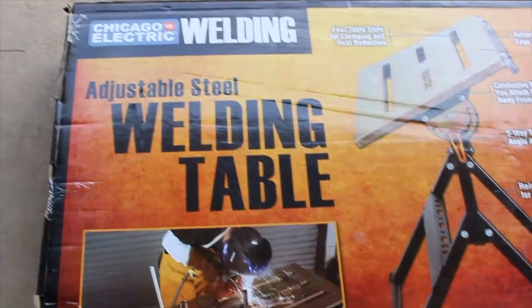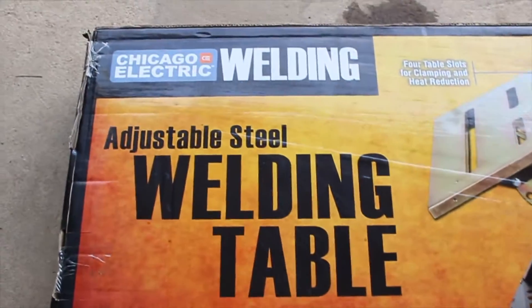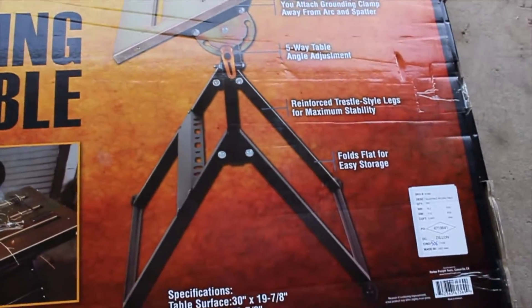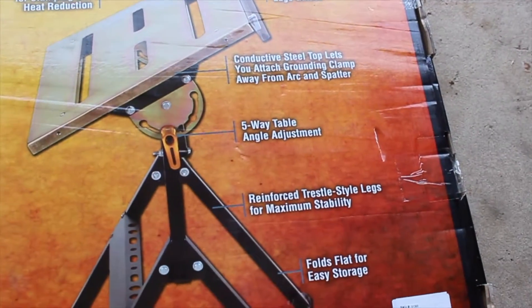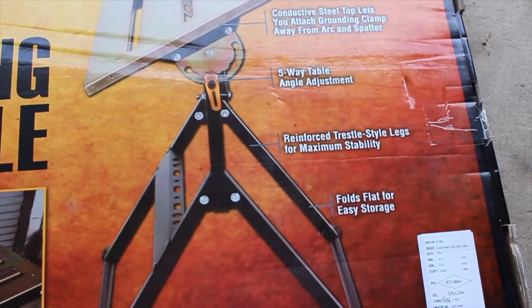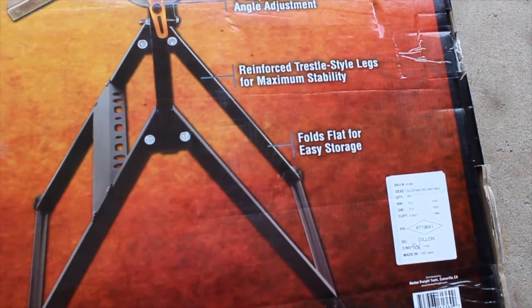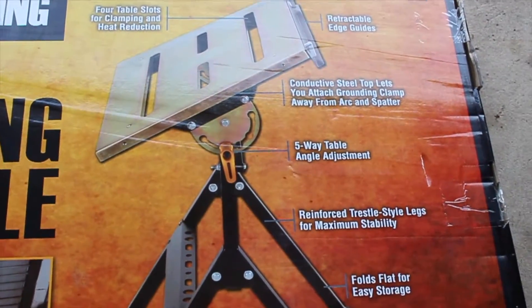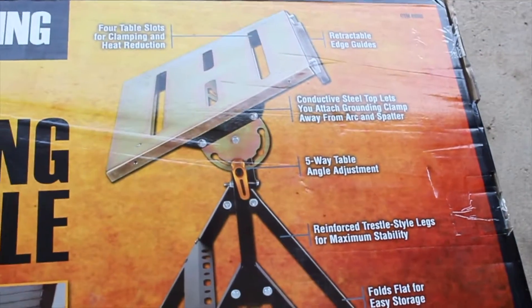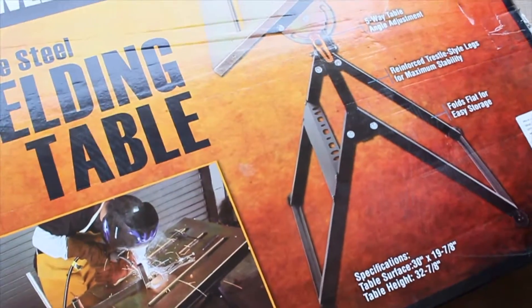So what we have purchased from Harbor Fright is an adjustable steel welding table. This thing came in at a very attractive price, had some pretty good features, and worked for the space in my garage. It folds flat for easy storage, this thing can tilt, and it's got slots for clamps. It seemed pretty good.